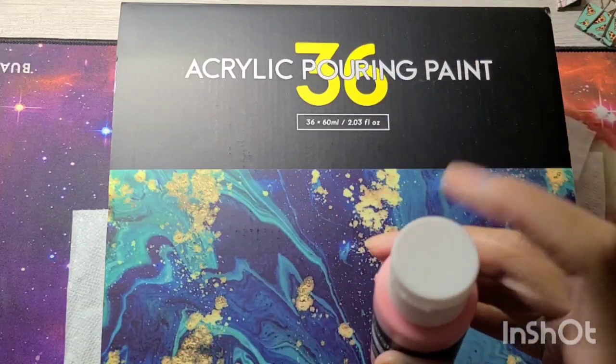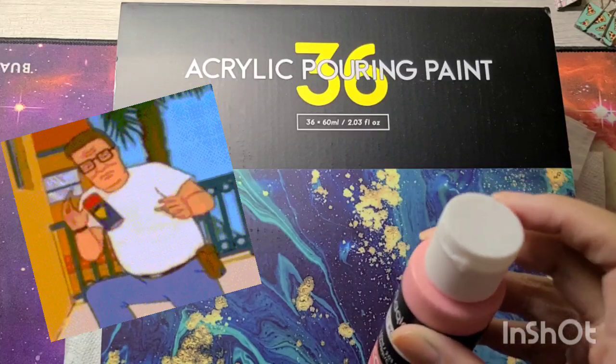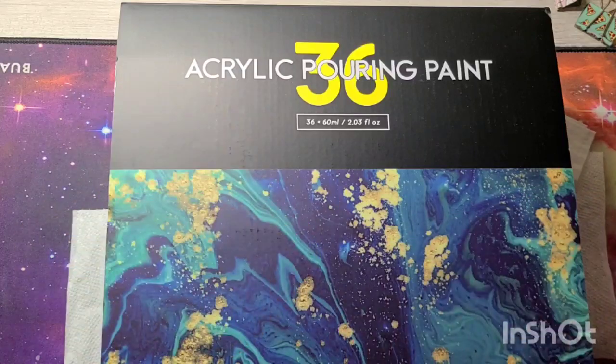The safety seal on these is serious. I tried to open it like a Neanderthal, poked it, and got paint everywhere. You can just peel the lid off that's sealing the paint in — don't do what I did.